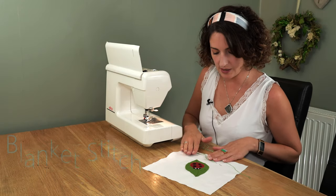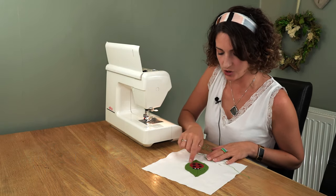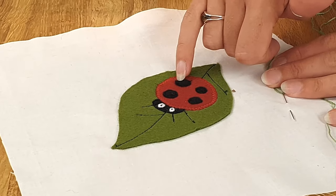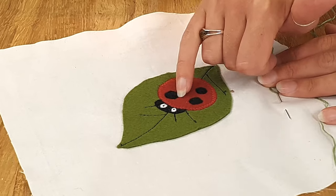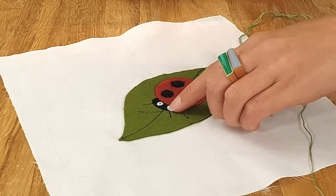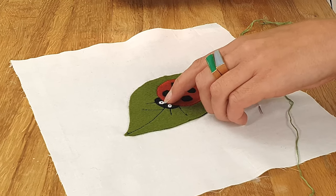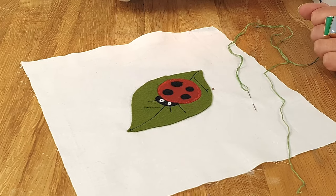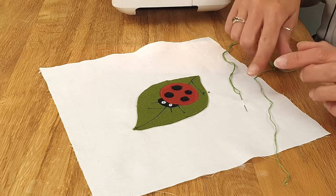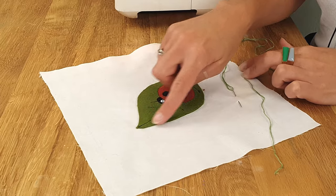I've completed my design now. With the zigzag stitch securing the bigger circle, I've then done a small straight stitch around the circles on a very small stitch to secure the ladybird's dots. Ideally you'd have a little French knot at the eyes here, but I've run out of black embroidery thread. So what I am going to show you is how to do a blanket stitch around the outside.